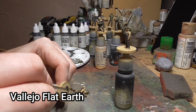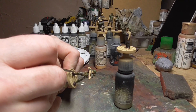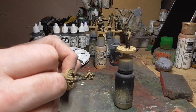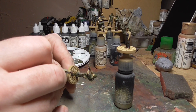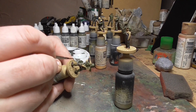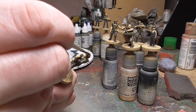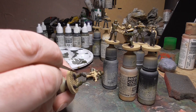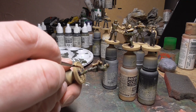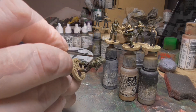I then went back with Vallejo Flat Earth for the camo on the armour once it had dried — more like lines than splodges, because if you look at the prop photos online you'll see they're quite long lines rather than splodges. It's quite a different camo to the overalls. Flat Brown was next, going on top of the Flat Earth and also on top of the Reflective Green again in stripes. This really added that extra dimension to the armour and it looks quite good at gaming distance.